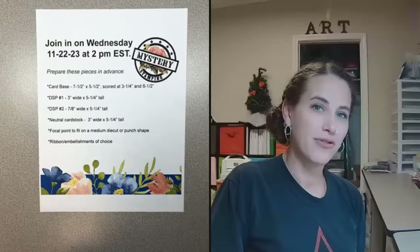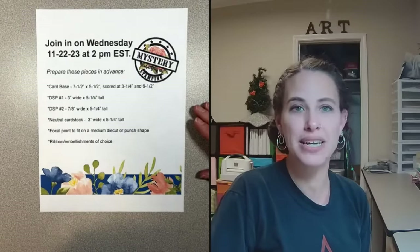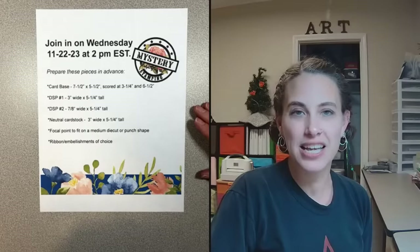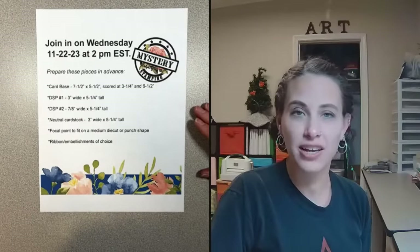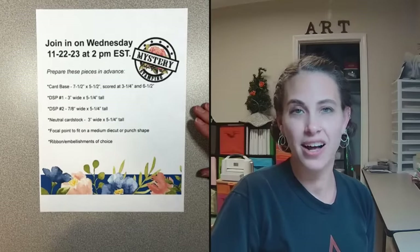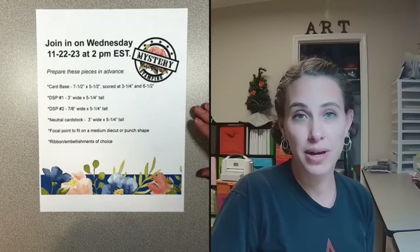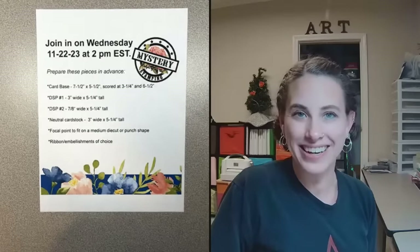We have our mystery stamping directions here, posted and emailed to you every Monday. You can find these if you join my email list in the link below, or you can check our Facebook group, which is Stamp with Delight. You can also find me on YouTube and Facebook at Delight of My Art as well. Let's go ahead and get started.